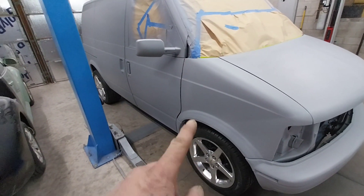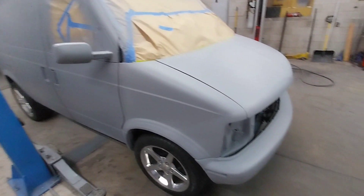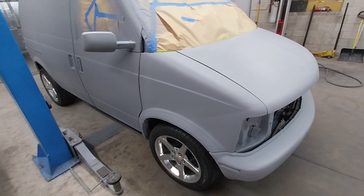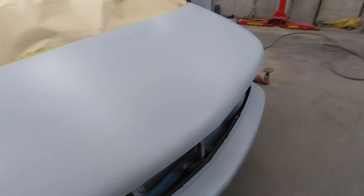I'm still thinking about doing a two-tone blue on the bottom and silver on the top. I really like the way these vans look in gray or silver, so silver on top would definitely be the way to go.